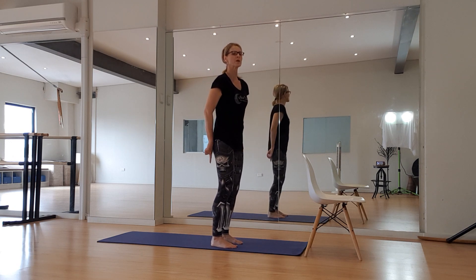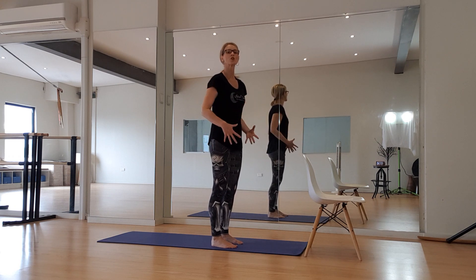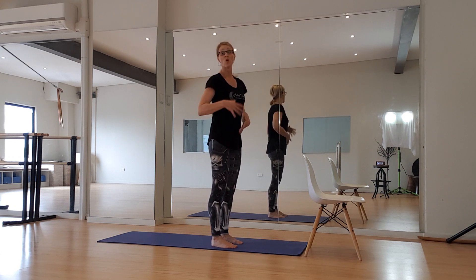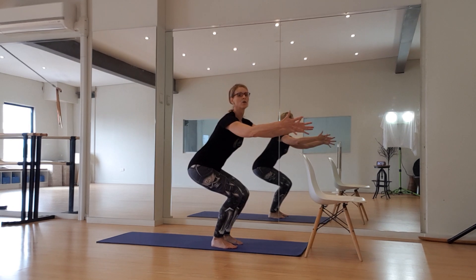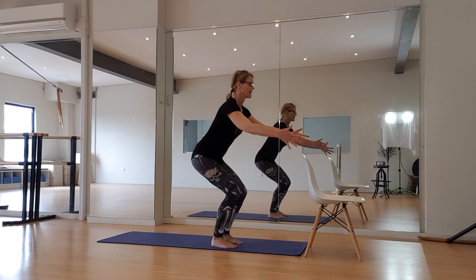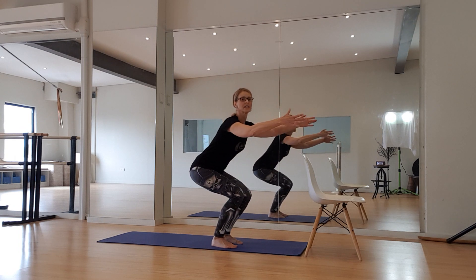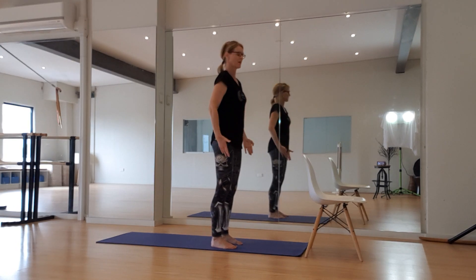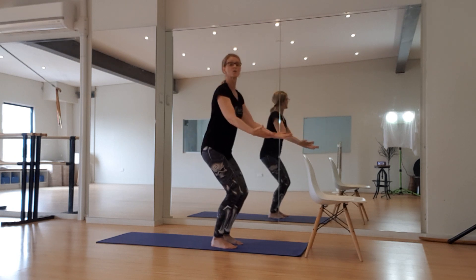Let's start with some basic squats. We're going to sink back into our heels, engaging the whole body plus core and spine because we need to stabilize. Inhale, lower — and exhale, squeeze up through your bottom. Inhale, lower — squeeze. Inhale, lower — and squeeze up. One more here: inhale, lower — and squeeze.